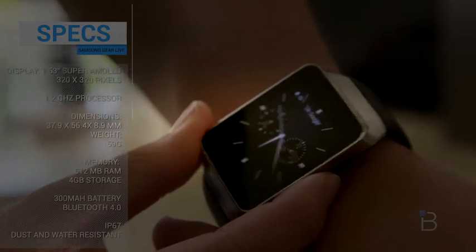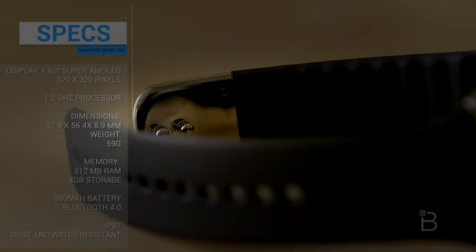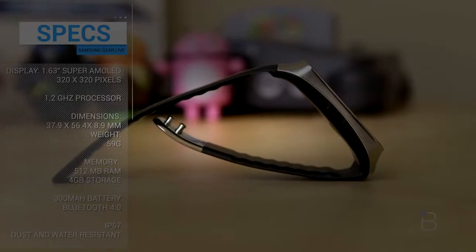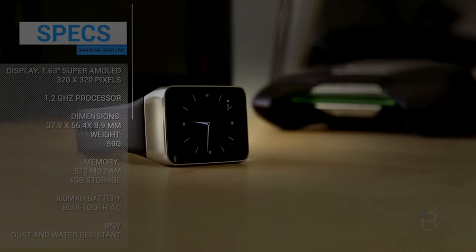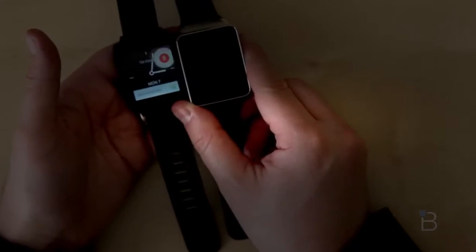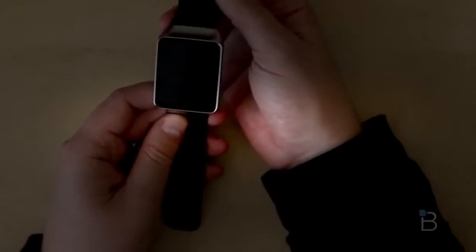It has IP67 dust and water resistance, which is nice — you won't have to worry about damage. It has changeable straps in a standard millimeter size, so you can customize however you choose. Available in black and wine red. It's got Bluetooth 4.0, accelerometer, gyroscope, compass, and the heart rate monitor. 512 MB of RAM, 4 GB of internal storage, and a 300 mAh battery — which is 100 mAh less than the LG G Watch. Whether or not that matters remains to be seen.